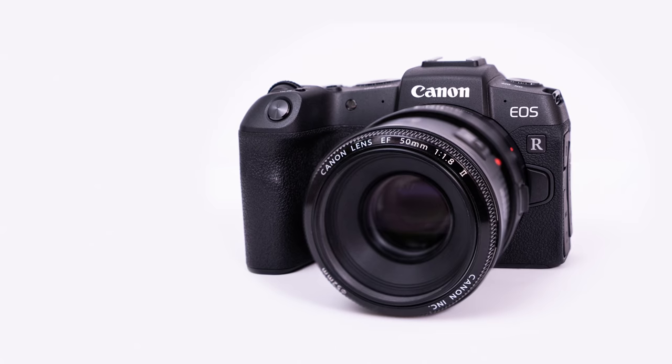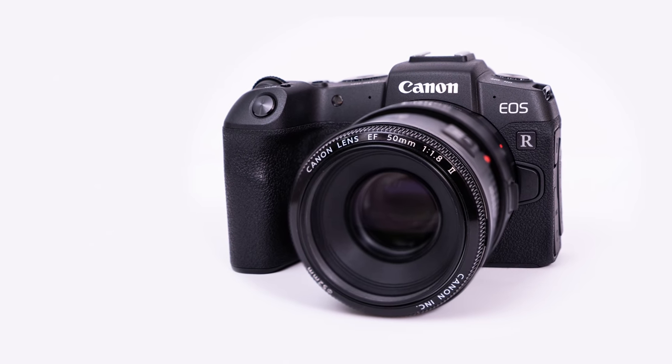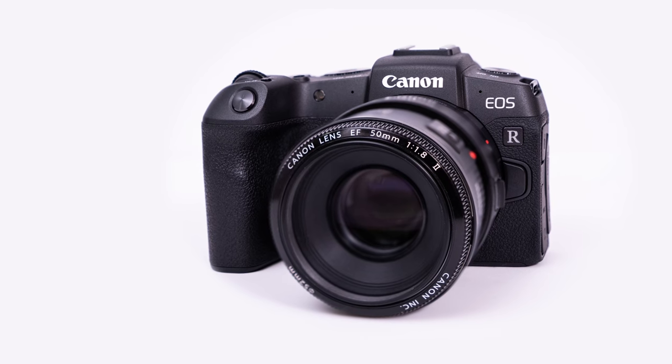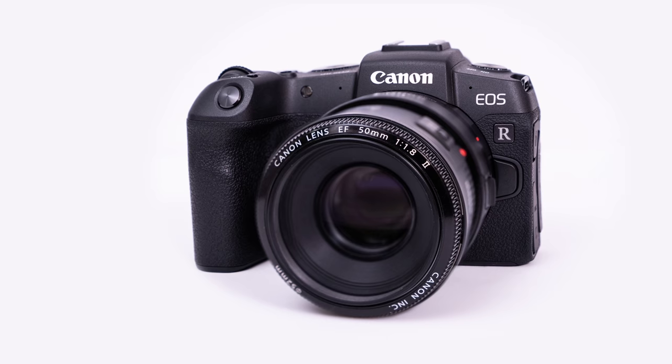That's an overview of the camera's external buttons and ports, with an introduction of the names and a short summary of what they do. If you ever forget which button does what, just come on back and we'll go over it again.